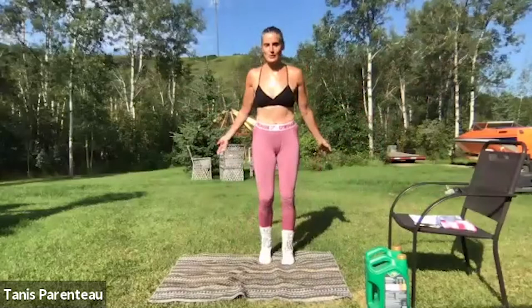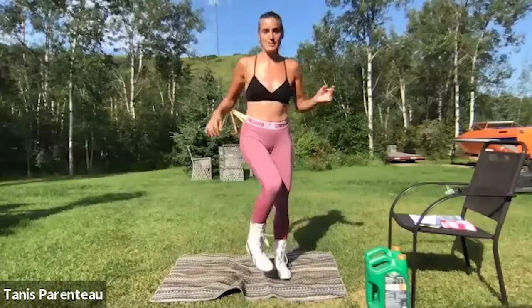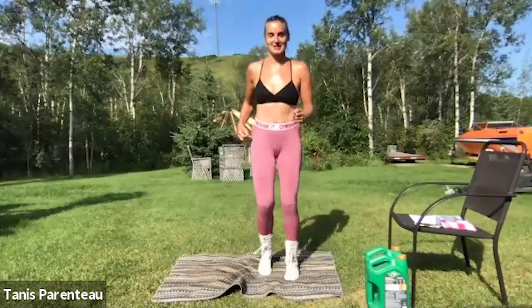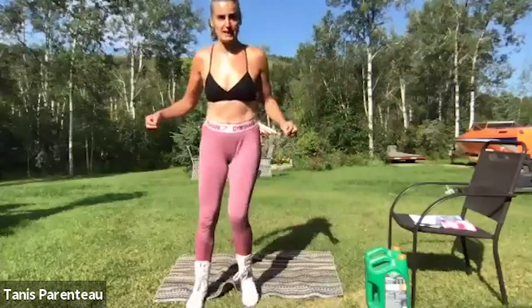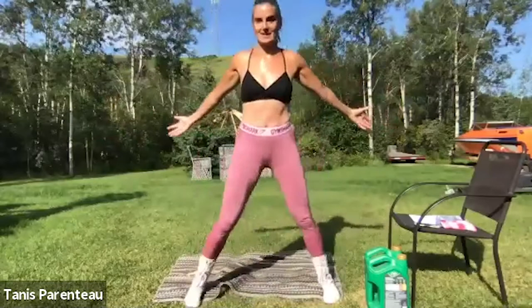Let's start with a march on the spot, or you can march around your yard or living room, wherever you are. For those on Facebook who haven't seen these workouts yet, I often turn to the side so you can see my form from this angle too, but you don't have to do that. Just make sure you're not straining your neck trying to see. Take some steps side to side, arms out and in.